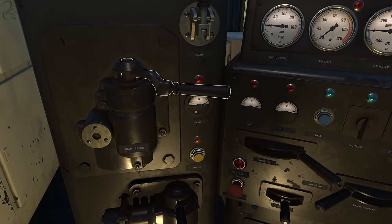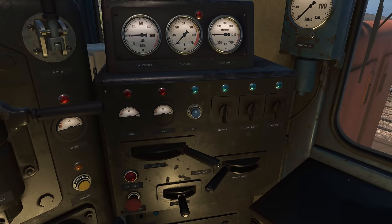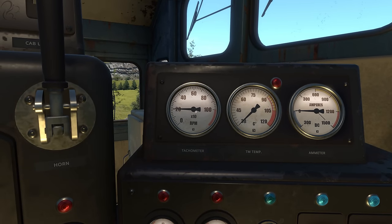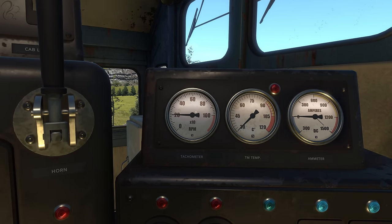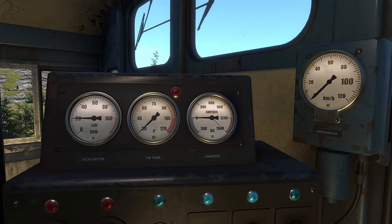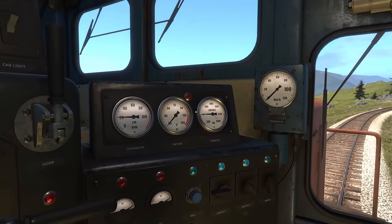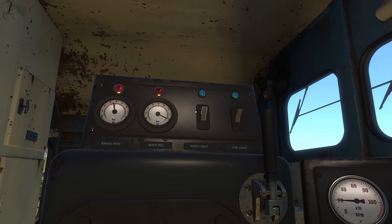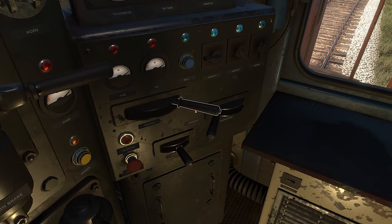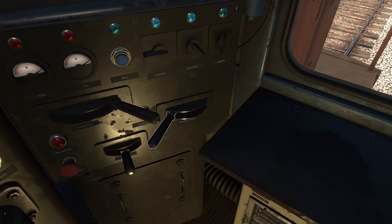The DE6 controls are principally the same as the DE2, just in different positions. You've got the sand gauge and sander button, fuel meters for diesel and oil, the bell, front and rear lights, and the wiper — all working the same way as the DE2. At the top: the tachometer showing engine RPM, which isn't really something to watch since it's all managed anyway. There's the traction motor temperature — yellow zone and red zone. And the ammeter. Speed, amps, and temp are your key things to watch, conveniently located when you press X to sit and look out the window. You've got throttle lever, reverser, train brake, and independent brake. And the new one for the DE6 compared to the DE2: the dynamic brake.